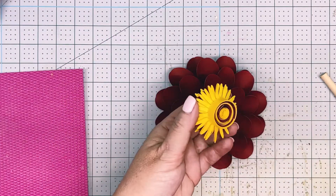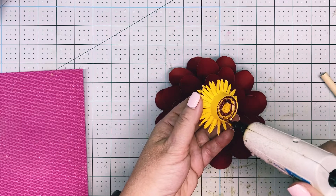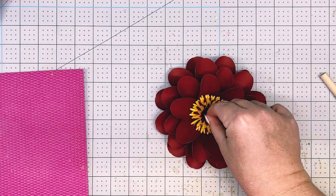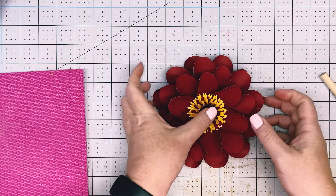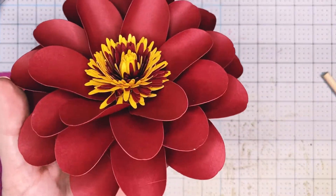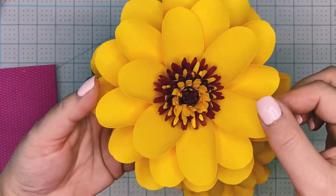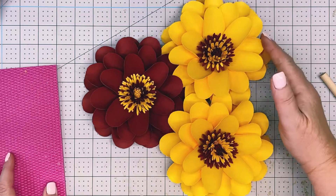Once you have it fluffed out to your liking, we're just going to glue it right in the center of the flower. Add a generous amount of hot glue and press it down. And there's a super simple yet beautiful paper flower. You can see I did it in the opposite colors as well — this one is a gold, goldy yellow. See how they coordinate together. Thank you for watching.